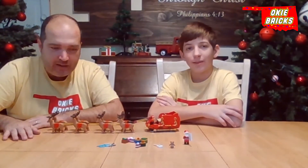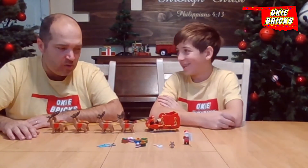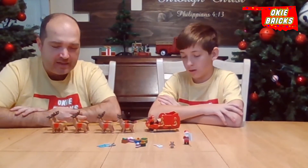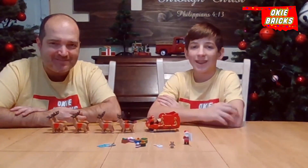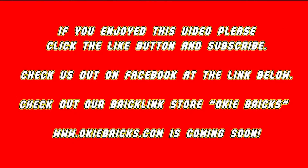We think it's great and we look forward to it being in our winter village. If you've built this set or done something else with your secondary set — if you had to open a second one for the other four reindeer — let us know. We'd love to see pictures. If you enjoyed this video, please click that like button and subscribe. Check us out on Facebook at the link below, and check out our Brick League store, Okie Bricks, at www.okiebricks.com — coming soon.